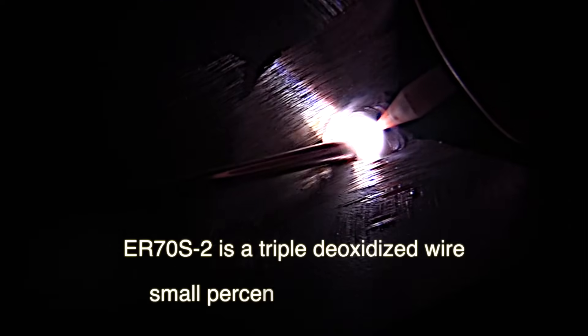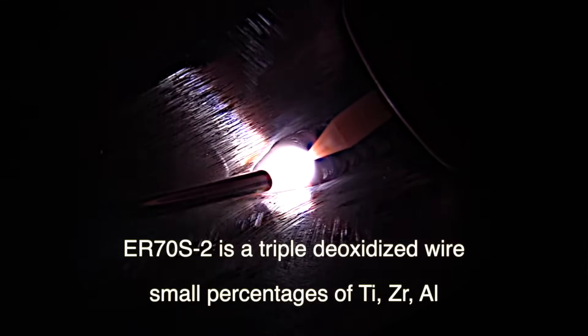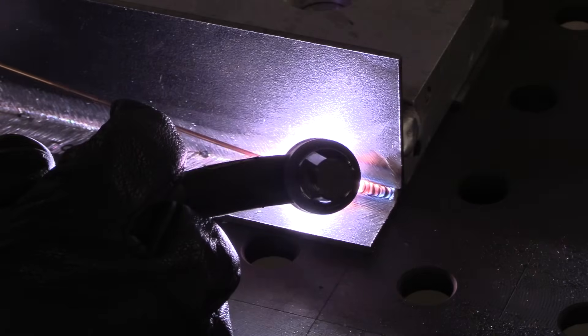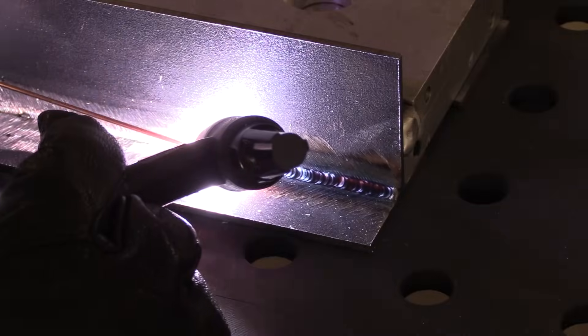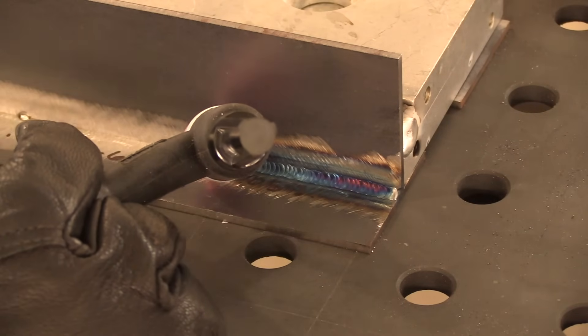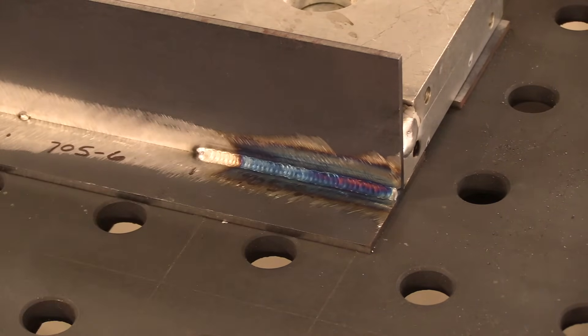This is ER70S2 first. No big surprises here. This is kind of the bread and butter rod. I use this for years and years on steel and chromoly. I like it. It's relatively cheap and readily available — not much of a reason not to use it. It seems to really stick where you put it and so it's not as fluid as the ER70S6, but that's not always a bad thing. Especially on a fillet weld like this, you don't want that puddle just wandering and flowing all around. You do want it to wet in. It looks like that did pretty okay. We're going to compare the ER70S6 in just a second.